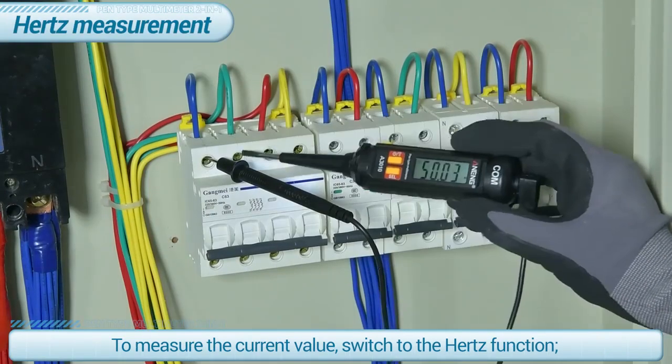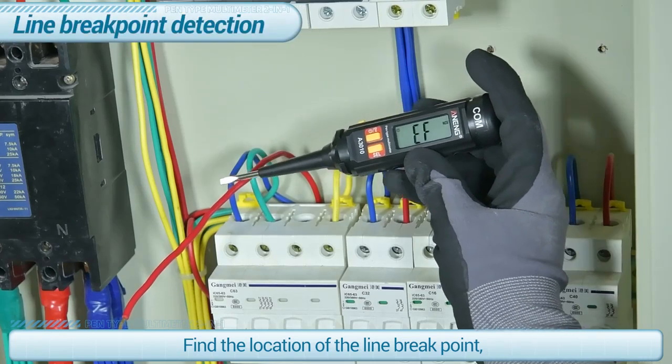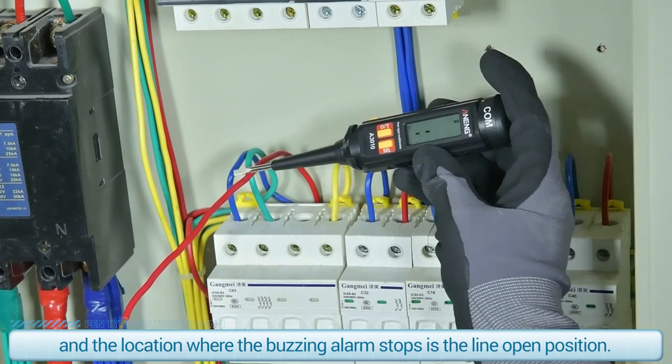To measure the current value, switch to the hertz function. To find the location of a line break point, use the NCV probe — the location where the buzzing alarm stops is the line open position.